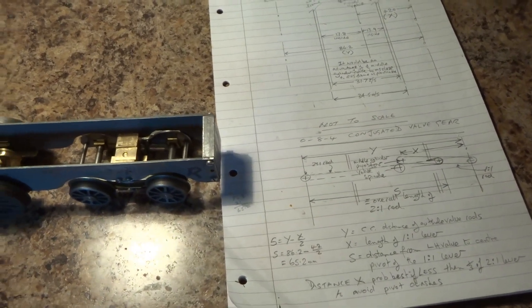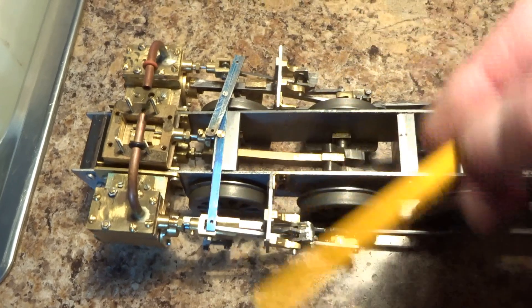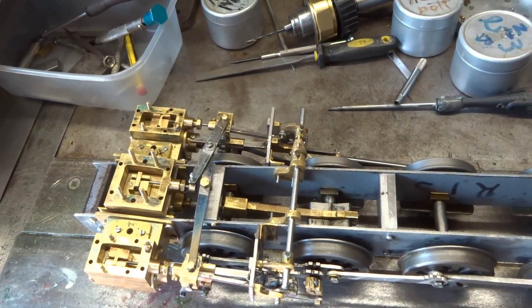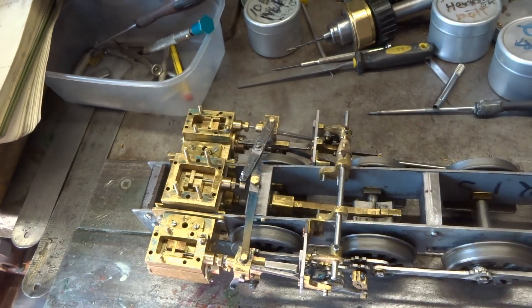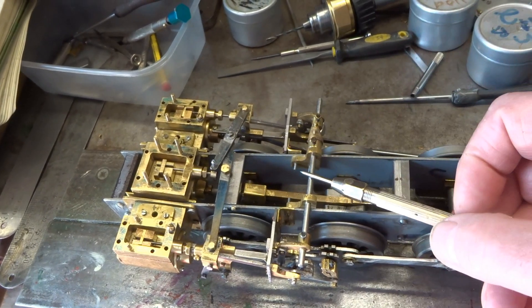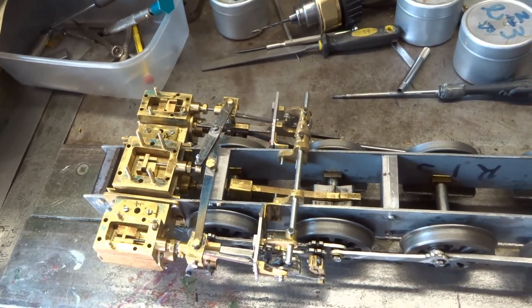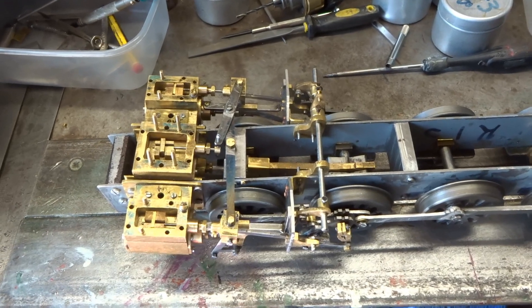I'm trying to figure out this grisly conjugated gear for my completely scratch-built 084. In theory, this conjugated gear is dead simple. There's a two-to-one lever — so that's two and that's one — and then a one-to-one lever, which, if the Walschaerts gear was set correctly, would magically sort out the centre valve. That's the theory. The practice, probably because of my workmanship, seems to be somewhat different.